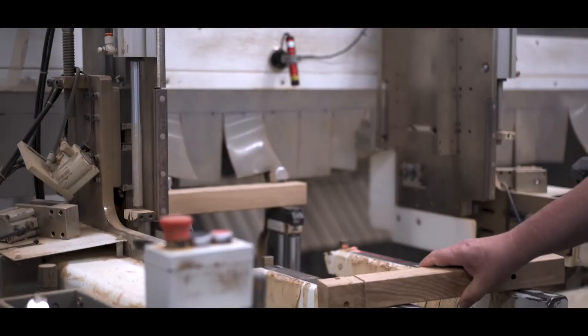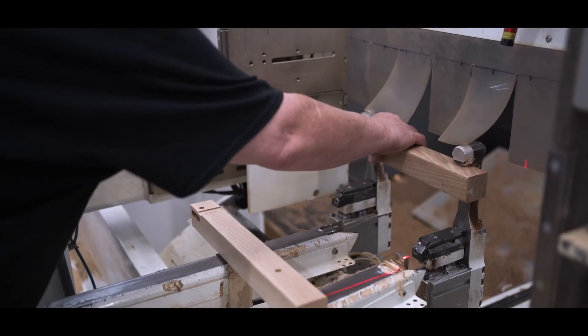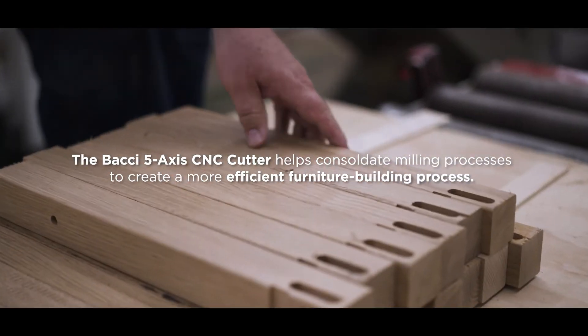These Bocce CNC machines can take what would have been multiple processes, dozens of machines, and combine them into one simple process, making our system much more efficient as we manufacture furniture.